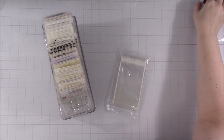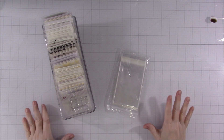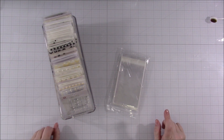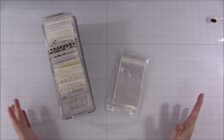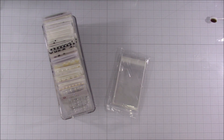Hey everyone! Welcome to another organization video. I'm really bummed because I had the first part of this process recorded and I must have lost it. Basically, I started this back in September or October time. I just had this idea and decided to try it. This is my new enamel dot storage and I am so far loving it.